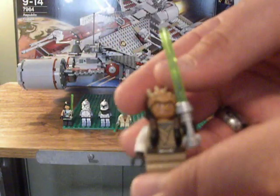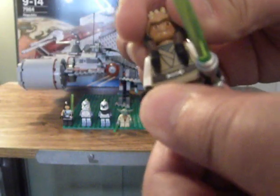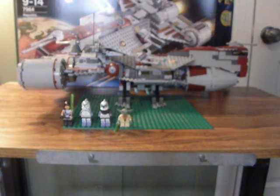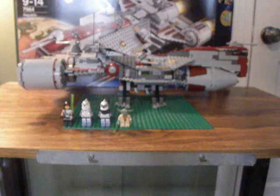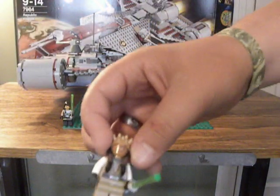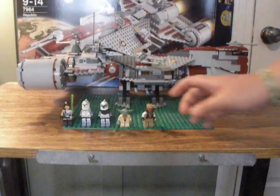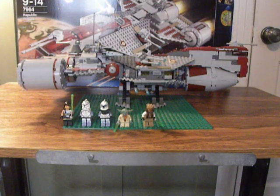Then you have Eeth Koth. Lego did a fantastic job on him. You have those spikes there, the hair. Let's try to take off his hair, but his head comes off — oh well. There's his body. Does he have back printing? Yeah, he does. Lego's starting to get really good with the back printing. So that's all with the minifigures — let's get on to the main set.